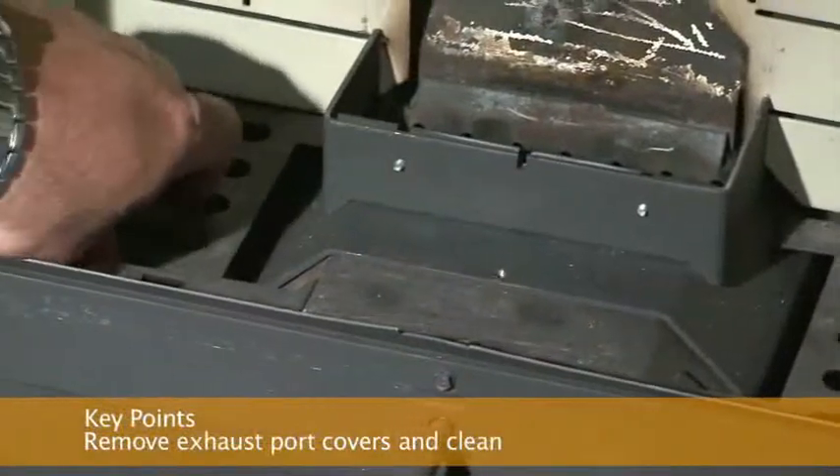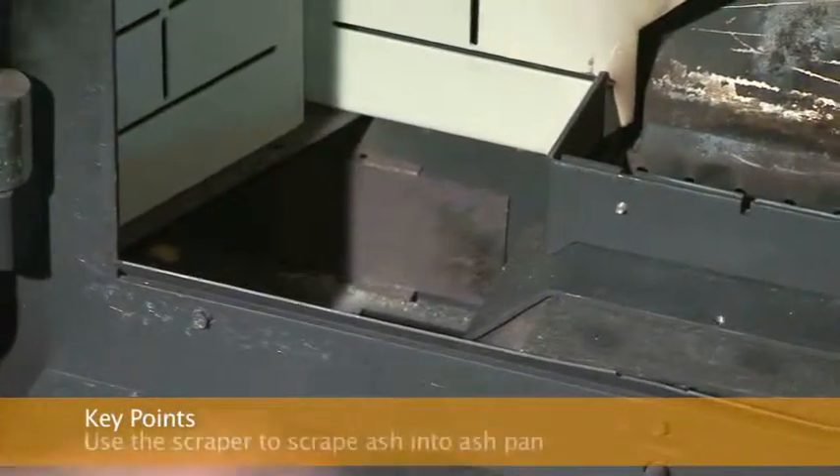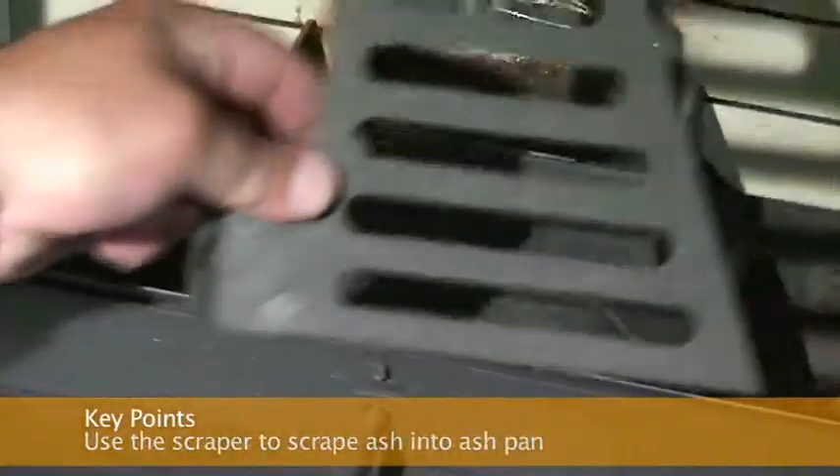Depending on your stove model, it may have two or three exhaust clean-out ports. To clean, simply remove the covers and use the scraper to scrape ash into the ash pan. You may use a vacuum to thoroughly clean these areas, but only when the stove is completely cold.